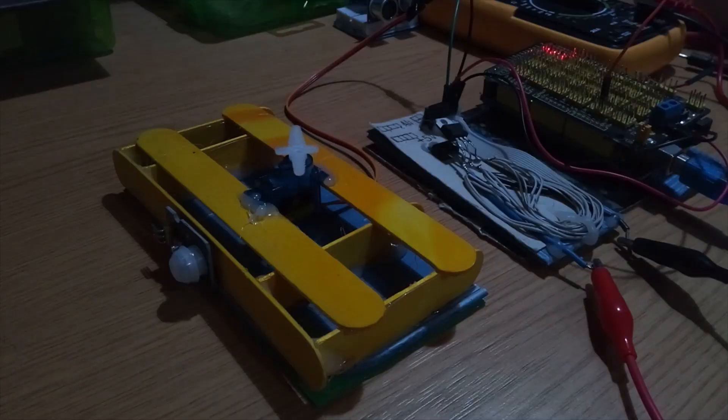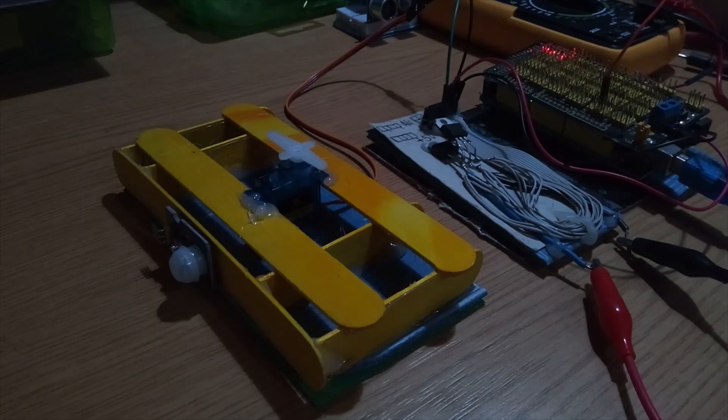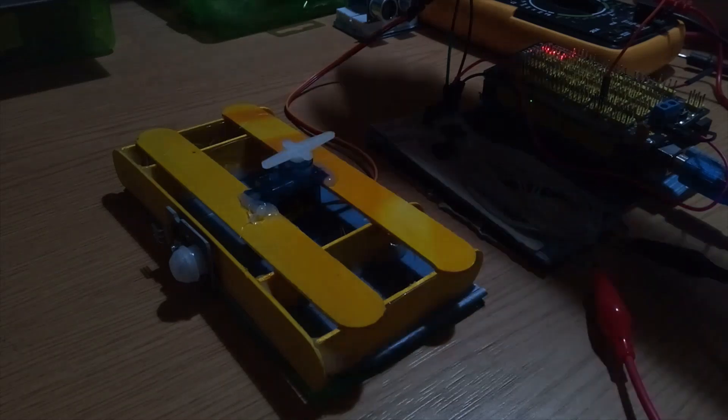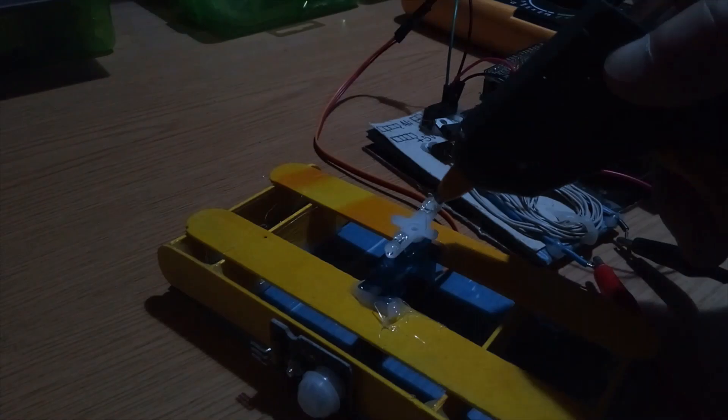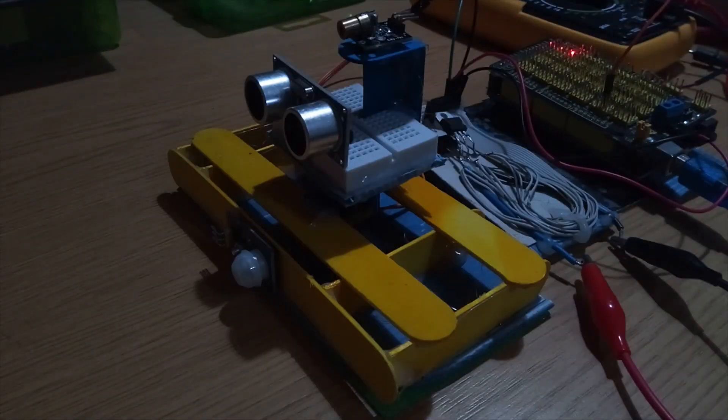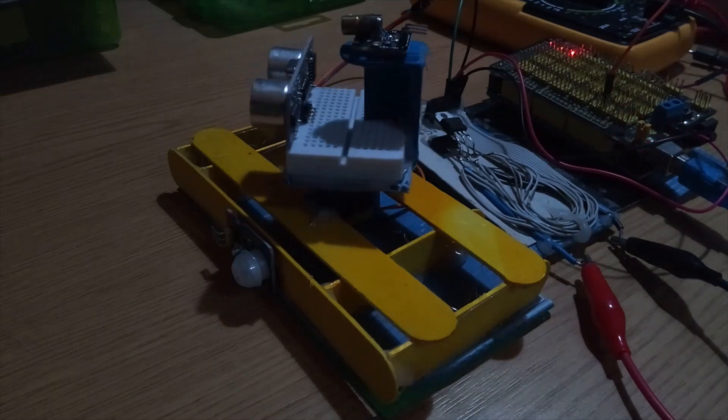I downloaded to my Arduino Mega the sweep example from the servo category in the Arduino IDE. But to glue on the sonar head I need to position the servo at exactly 90 degrees. So I simply commented out the sweep cycle and wrote the servo to position itself at 90 degrees, then downloaded it to the Arduino Mega. Now all I have to do is hook the sensor head on.